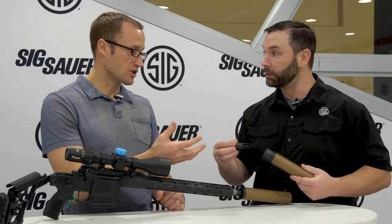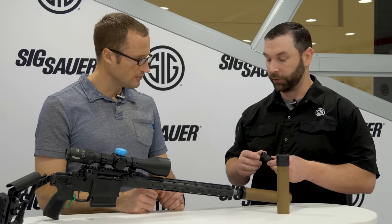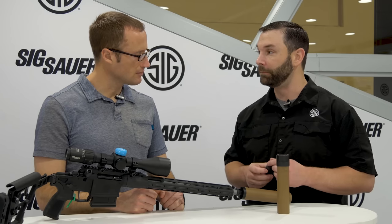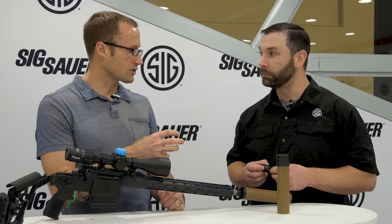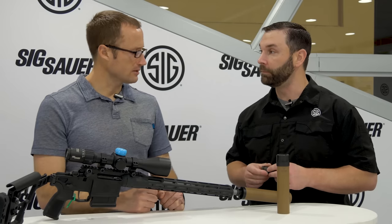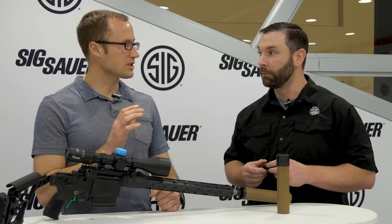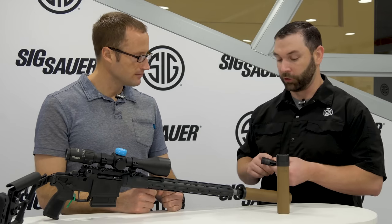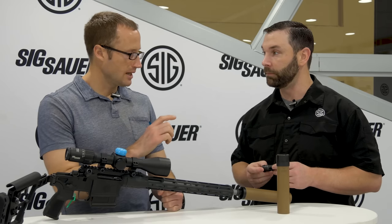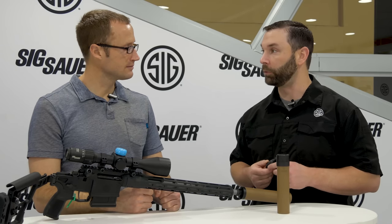Sig is still using tapers for alignment — all barrels are still tapered — but it's also compatible with 90-degree shoulders as is. The new muzzle devices are not backwards compatible because the geometry had to change for this system to work. They will offer both flash hiders and muzzle brakes.